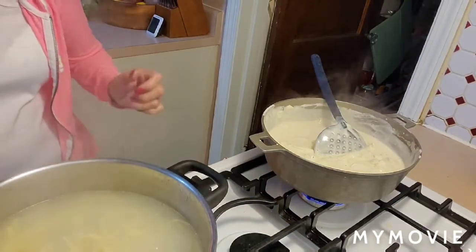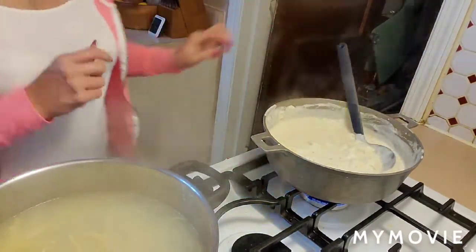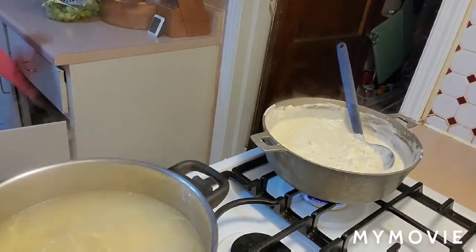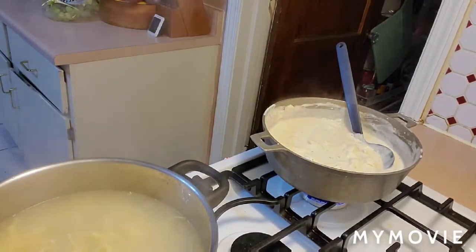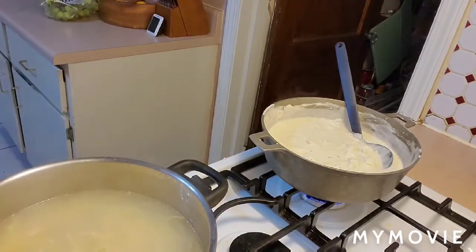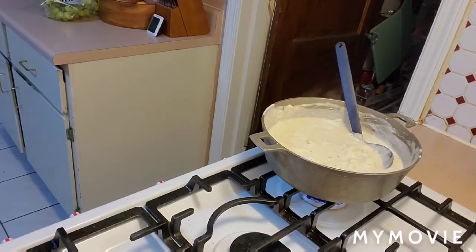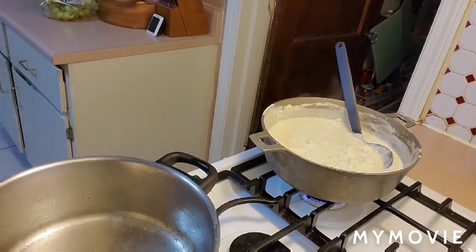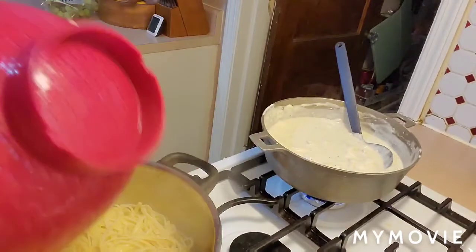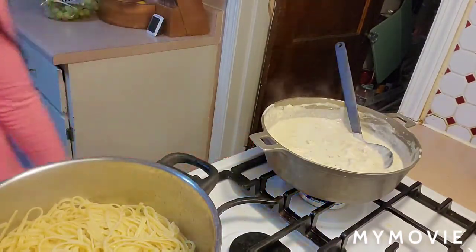That's done — we're going to shut off the timer. Now we're going to drain the pasta. I'm draining the pasta. Put it back in the pot and turn the heat off.